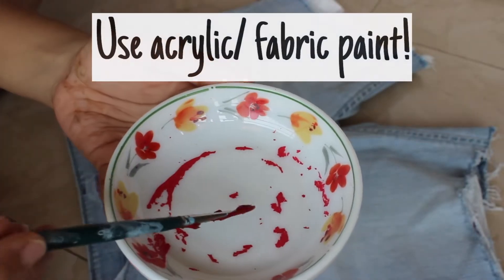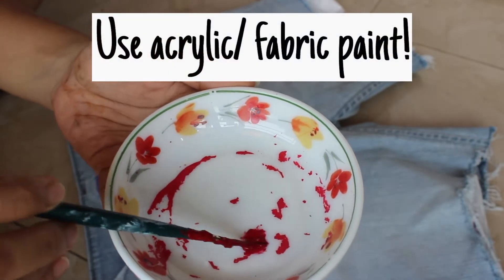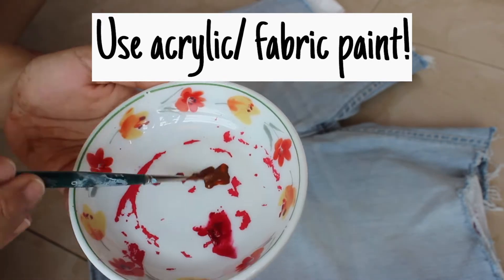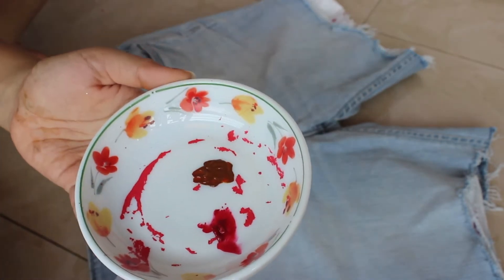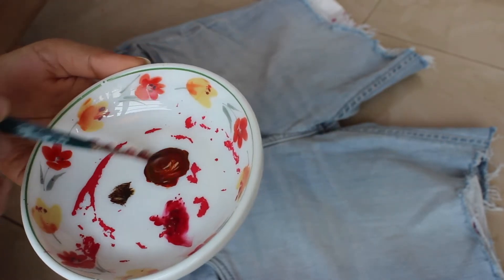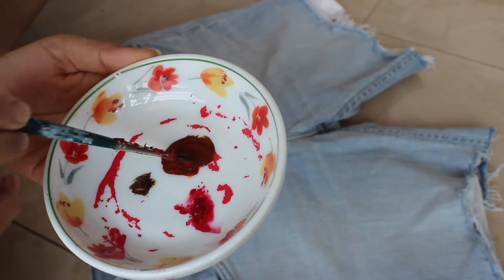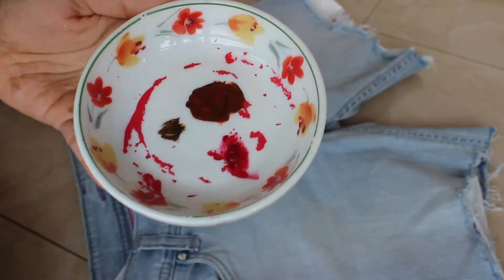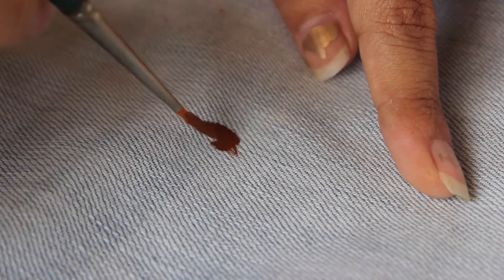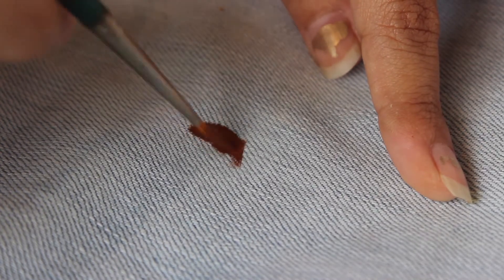Next I am taking some red, brown, and black in a dish to create a dark brown color. You can also directly apply brown color and then add a little bit of black to make it darker.